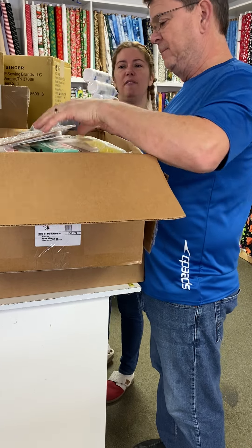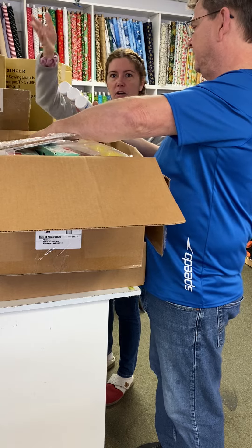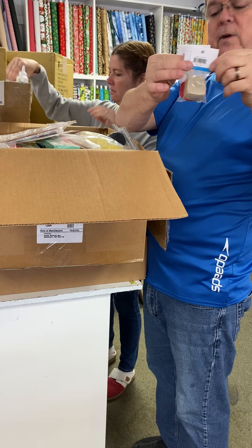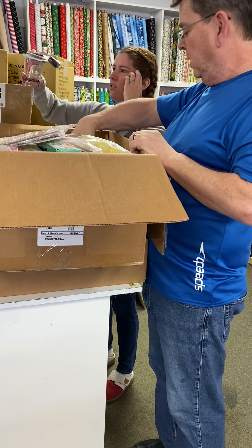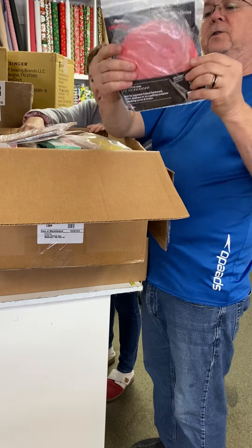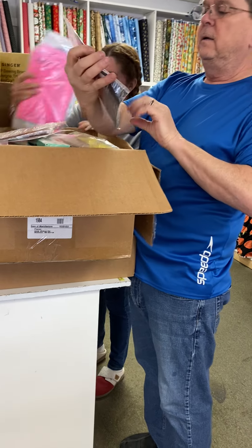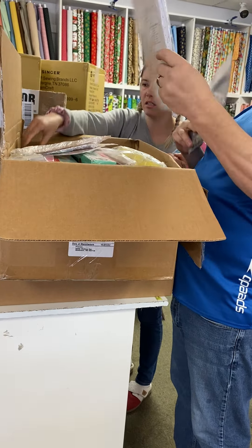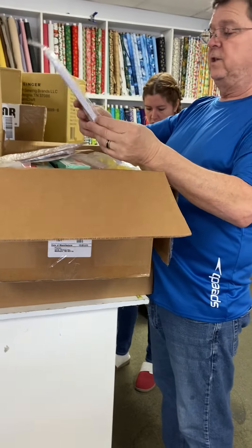I'm going to start taking a bag class maybe. I got fold-over elastic in mostly neutral colors and then red of course. Oh look at this — rotary circles, that's for Sudberry. Somebody ordered those.